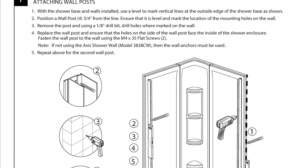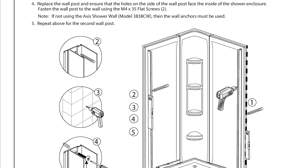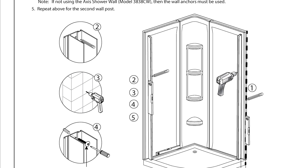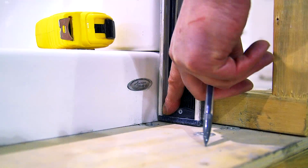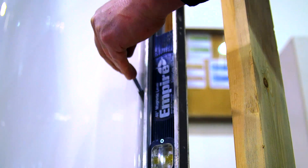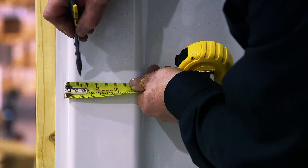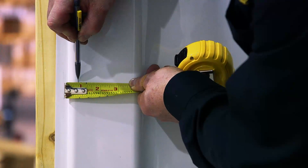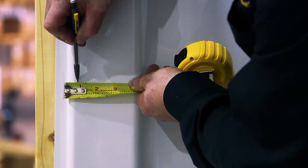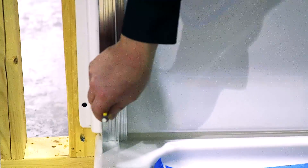The first step is to attach the wall posts. Refer to section 1 of the installation instructions. First, position a level vertically at the outside of the shower base and mark vertical lines from the top of the base to the top of the wall. Then, position one of the wall posts 3¼ inches from the drawn line. Ensure the wall post is plumb and mark the location of the mounting holes on the wall with a pencil.